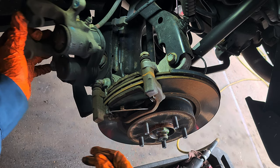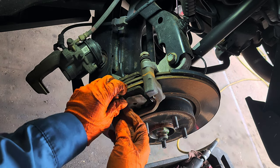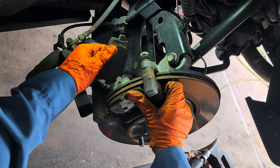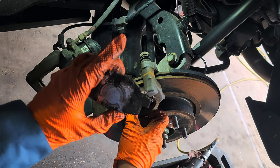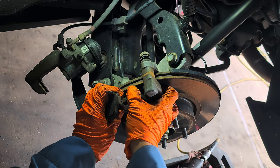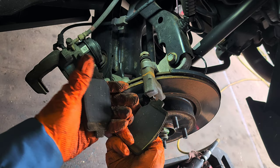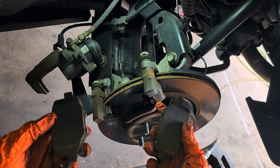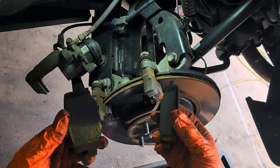This is the EPB — the electronic, or electric, parking brake. That's one brake pad, and here's the other one.